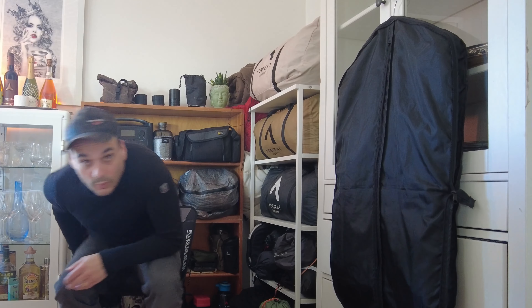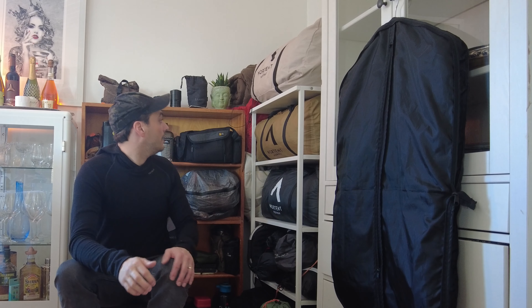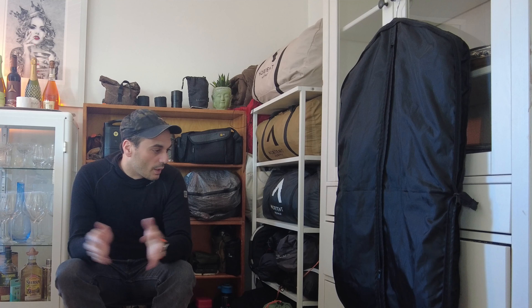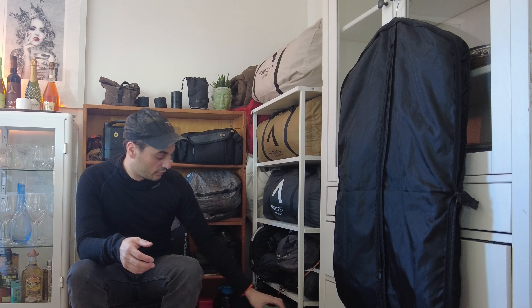Alright guys, welcome to another video. My name is Daniel and today we are actually filming inside the gear place. I am not able to go out due to the logistics at home — my wife is using my car and it has snow again. Anyway, we are going to talk about some new gear that I have bought and some that I have also got from one of my sponsors or partners.